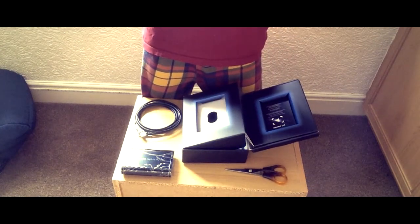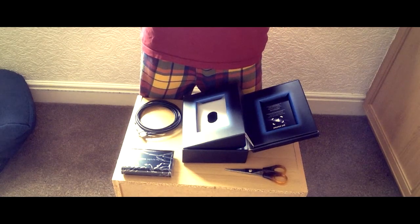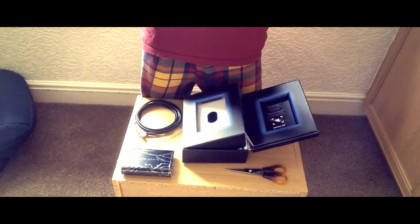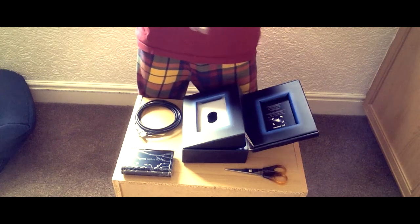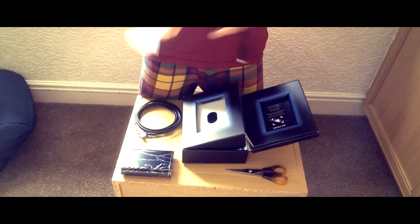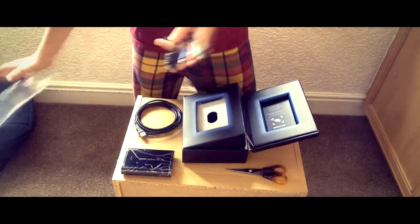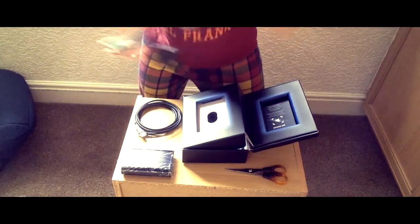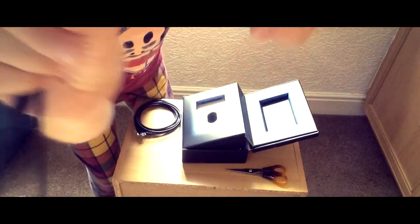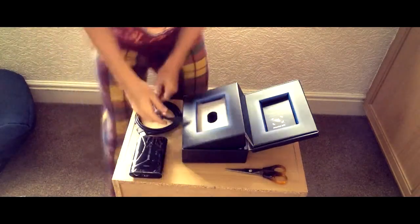I think this is the audio cables. I didn't actually know about this, but I think I've got cables for this so it should be alright — you don't have to open them. It's all your colours: green, blue, red, and then your white and red, and then obviously that goes into there.